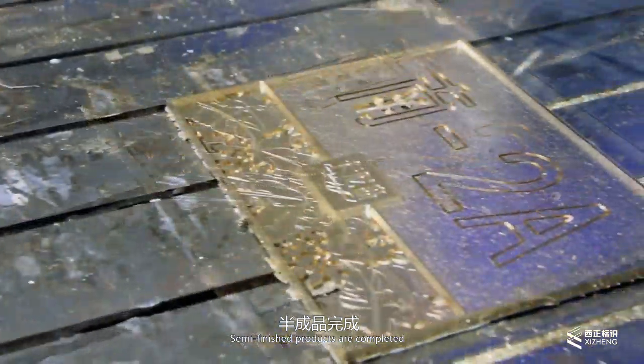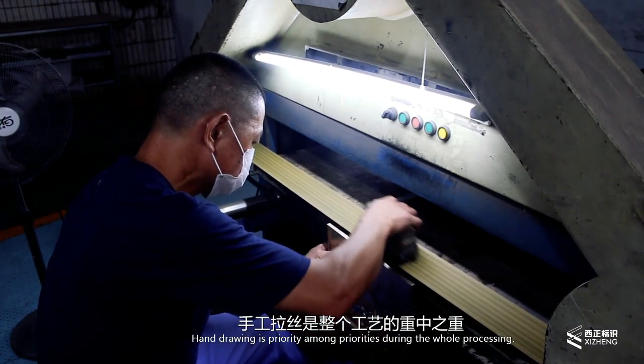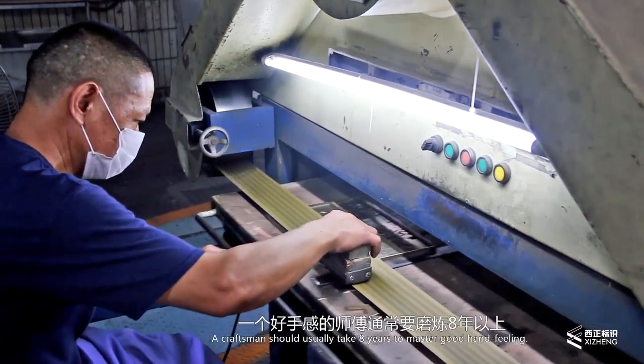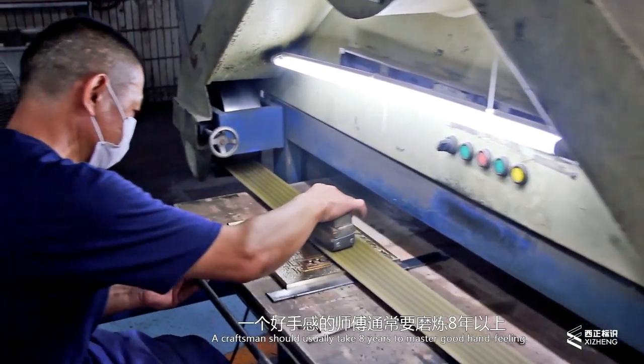After 2 hours, semi-finished products are completed. Hand drawing is the most important part throughout the whole process. A craftsman should usually take 8 years to master good hand-feeling.